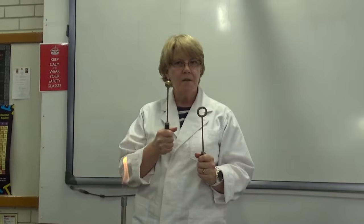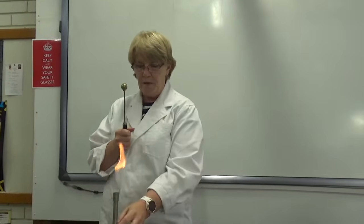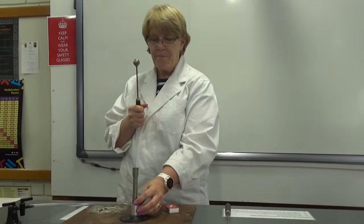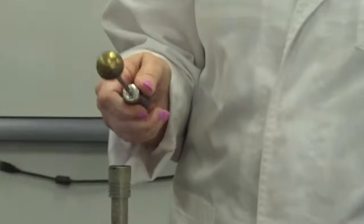But what is going to happen to the metal when I heat this ball up in the Bunsen burner flame? Let's have a look. So I'm going to stick it just at the tip of the blue flame there — I'm just going to spin it around and get it nice and hot.